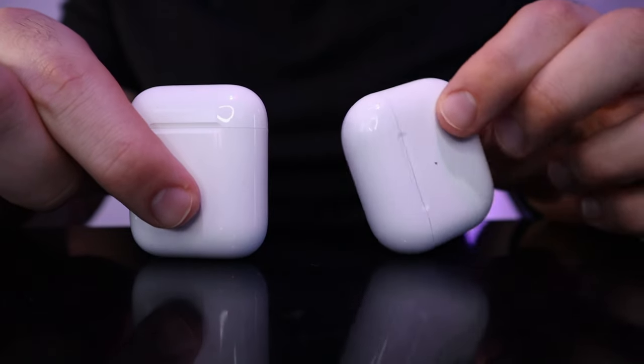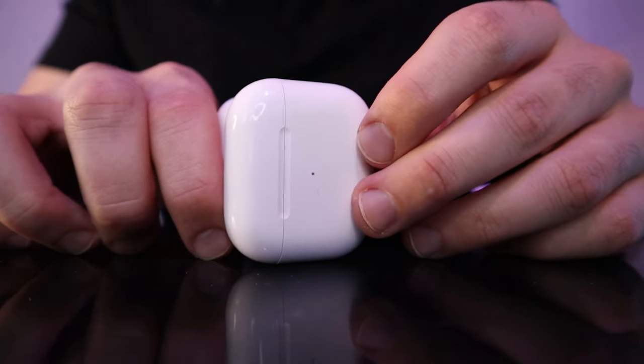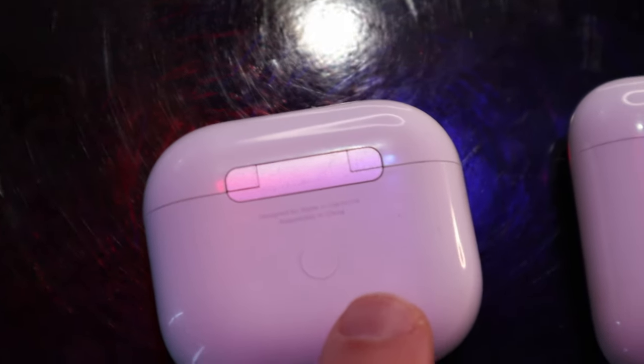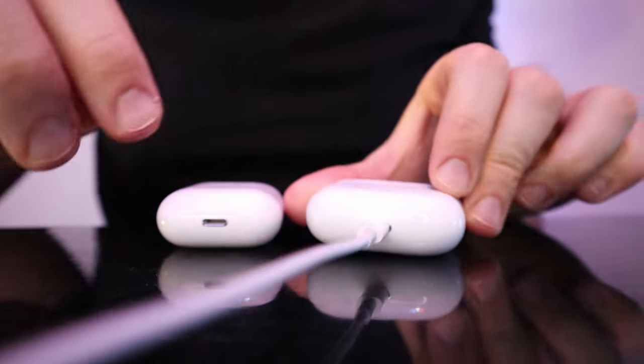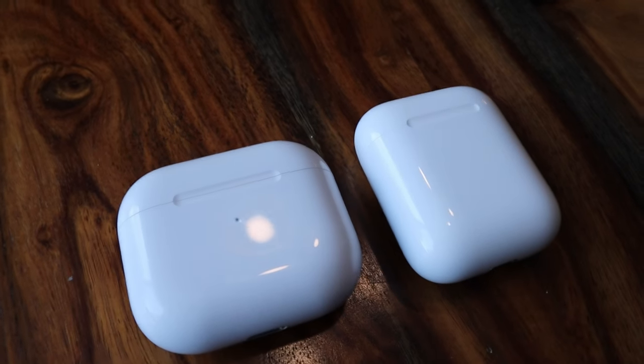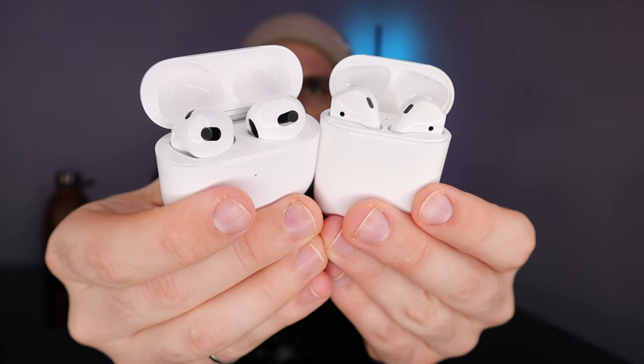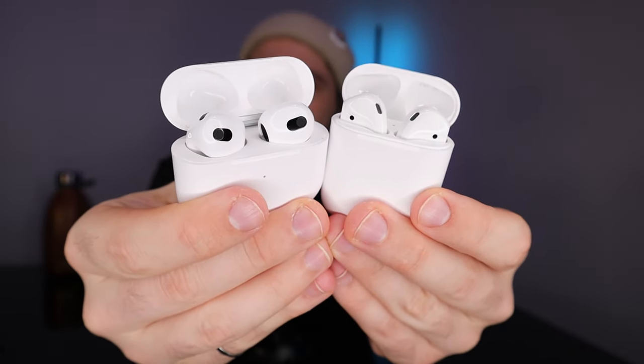Let's start by comparing the charging cases. At first glance, these cases are quite similar — they're roughly the same size, they both have magnetic lids, and they both have a Bluetooth button and charge via lightning cable. The third generation case is shorter and wider, while the second generation case is taller and more narrow. When inside the case, the third gen faces inward, whereas the second generation faces outward.